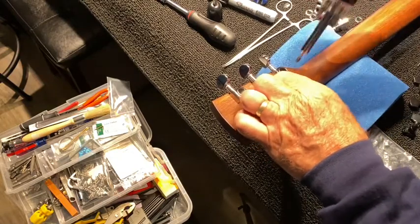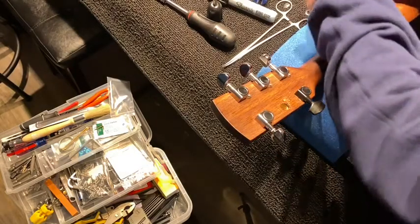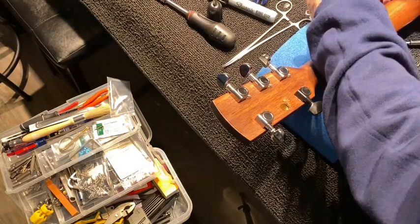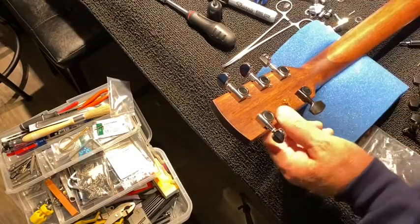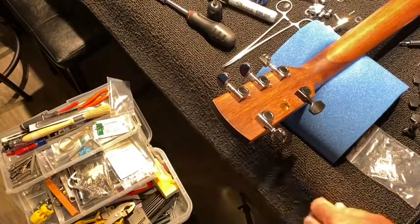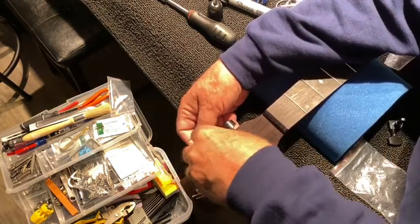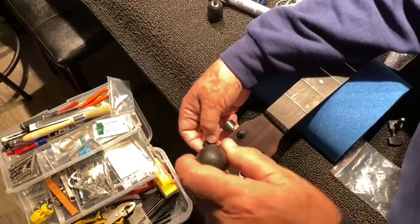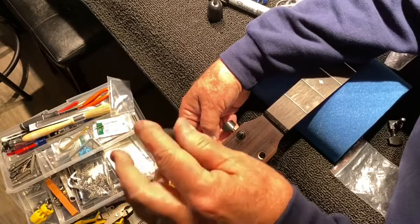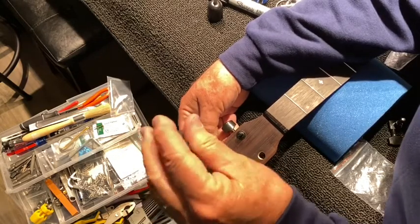Five more screws to remove and then we'll put the new tuners in. We've got the old silver ones out and we'll put these black ones in and snug them down — just a little tight, not wicked tight. The look of this is going to change fairly dramatically, more along the lines of what I like.